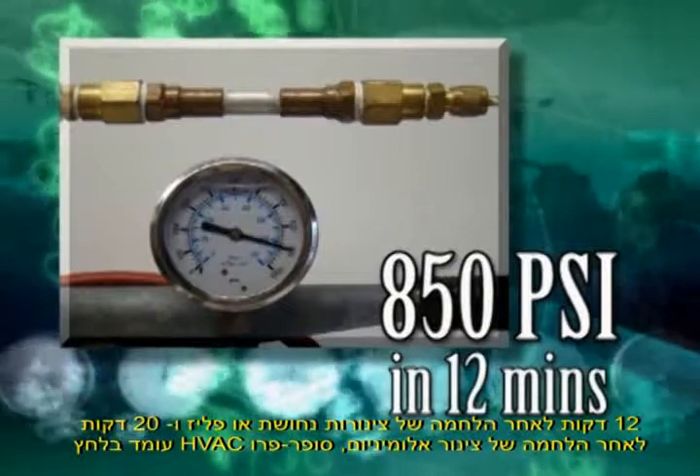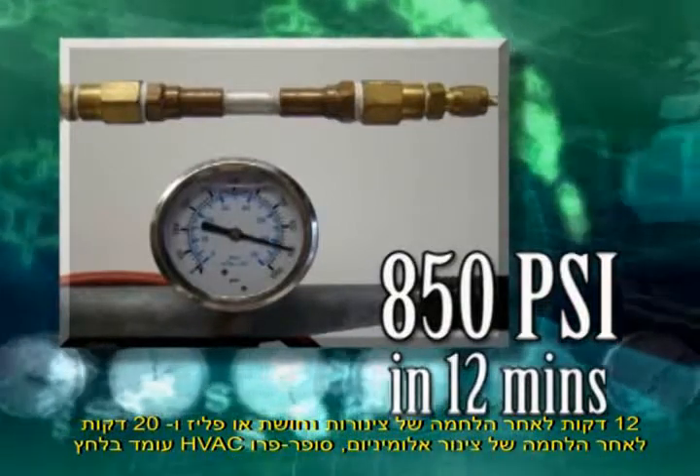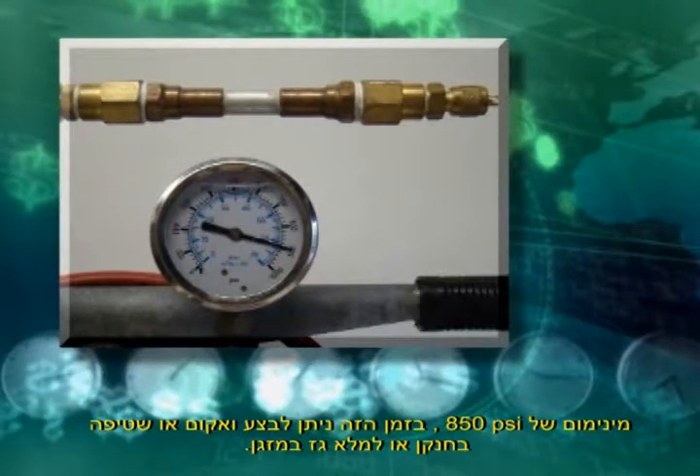Twelve minutes after making the bond on copper or brass, and 20 minutes after making the bond on aluminum, the Super Pro bond will hold a minimum of 850 psi contained pressure. At this time, you can pull a vacuum, perform a nitrogen purge, or charge the system.